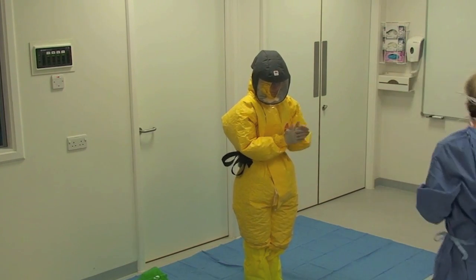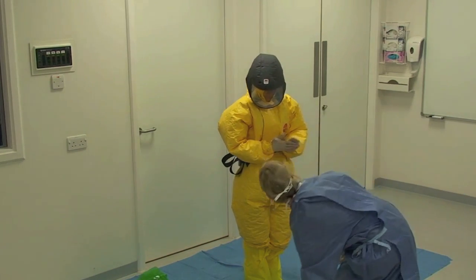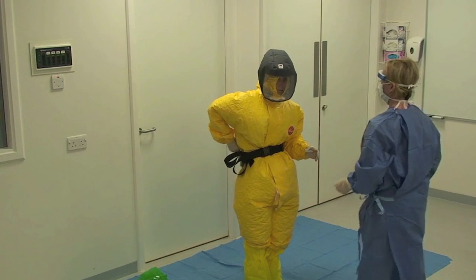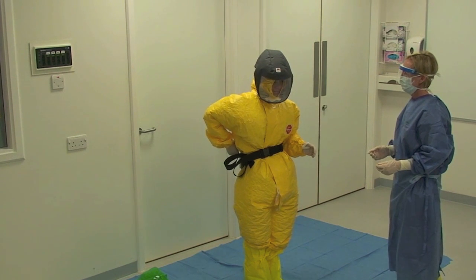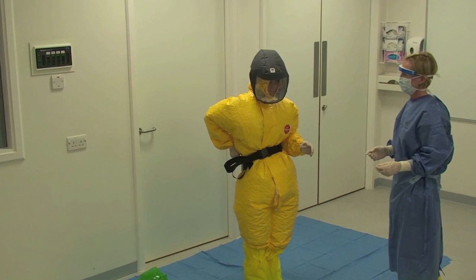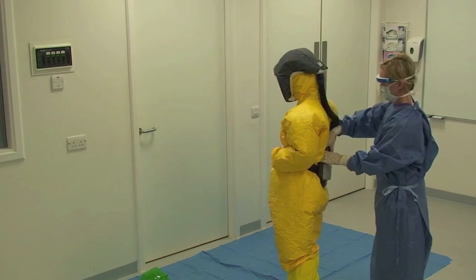The buddy applies alcohol based hand rub to the healthcare worker's gloved hands. The healthcare worker rubs this into their gloves. The buddy then switches off the battery pack and disconnects the air fed hood.